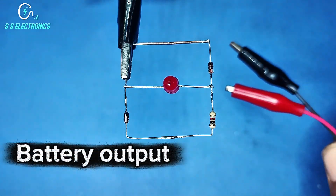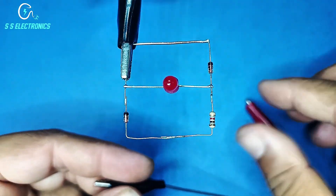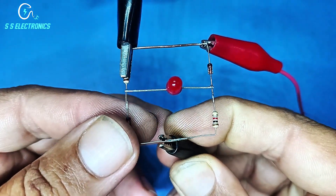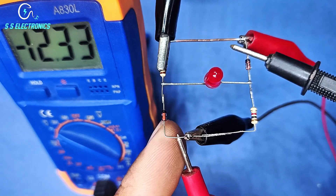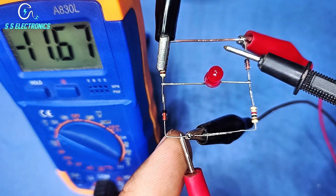Battery output. When voltage down, light is bright.